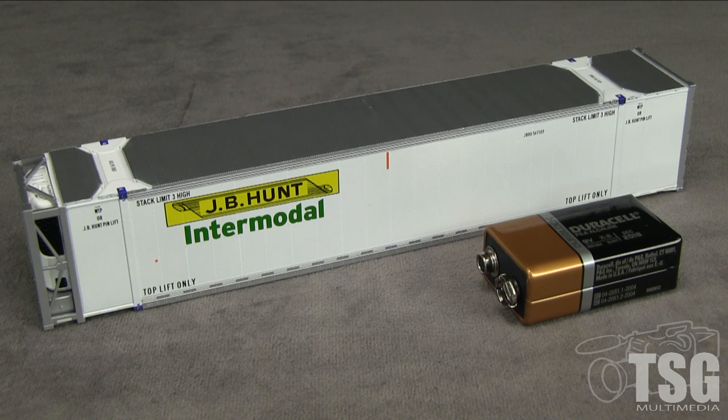I did not do a test to see how long the battery will last if the sound is left on. The container weighs 2 ounces by itself; with the battery, the weight is 3.6 ounces. With that much weight, I'd be a little wary of stacking this container on top of another in a well car, as it might be top-heavy. I have not had the chance to test that in actual operation on a layout, but it's something to think about.